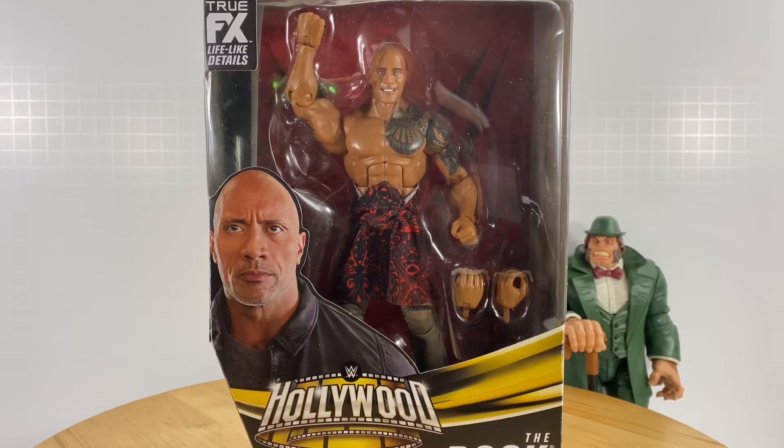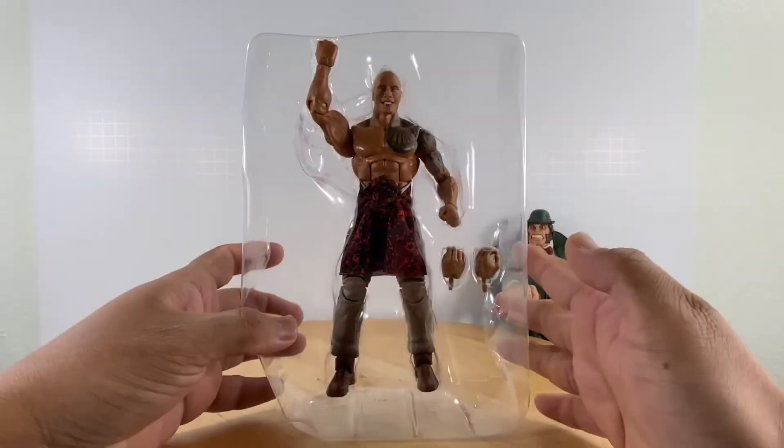This action figure is based on the Hobbs and Shaw Fast and the Furious live action movie. So let's not take any more minutes introducing this guy — we know who he is. Let's take this figure out of packaging and examine our purchase.